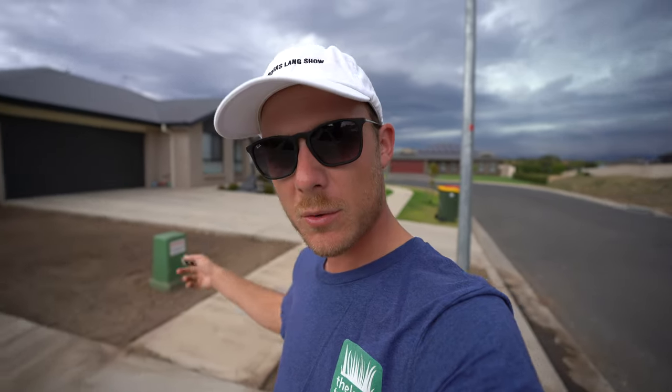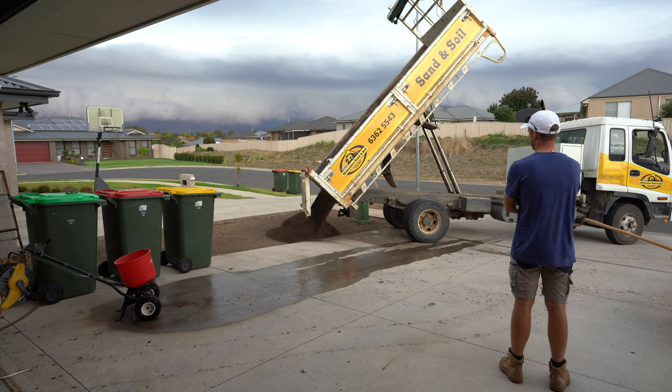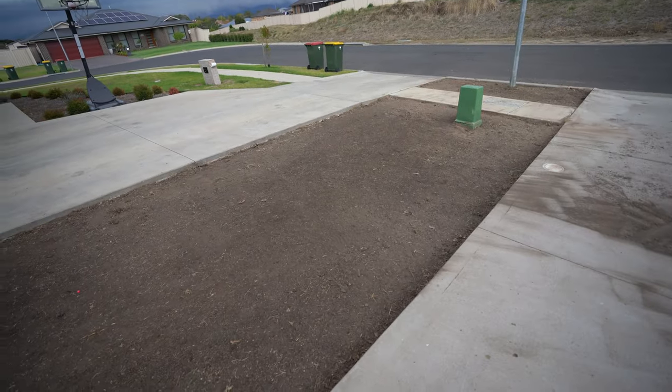I sprayed that out and pulled it out with the turf cutter yesterday with my brother Josh. Today I've got some turf underlay being delivered to put down just to get it nice and level, and to have some loose soil for the roots to take root in. It's only about 50 square meters — nothing huge.